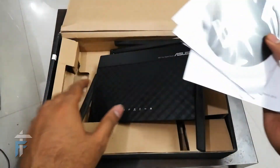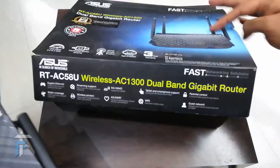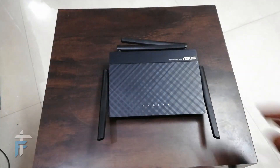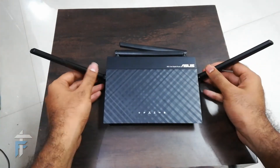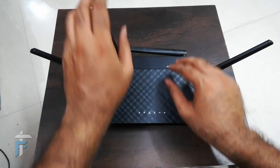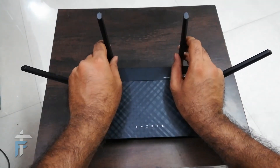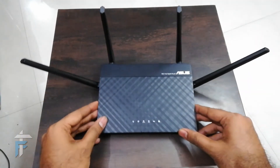You also have a CD which you can use to set up the router. I didn't require the CD to set up, but if you are a new user you can use it for help setting up your device for the first time. The recommended antenna positioning is the two outer antennas tilted left and right at 45 degrees, and the other two perpendicular to the surface.